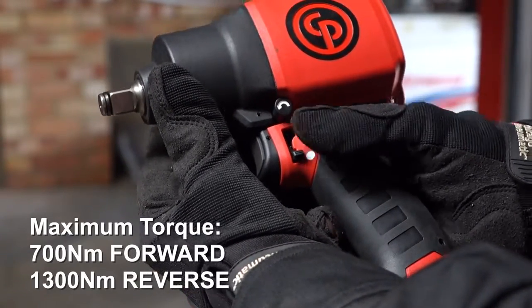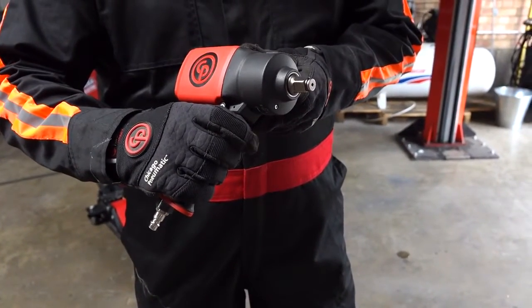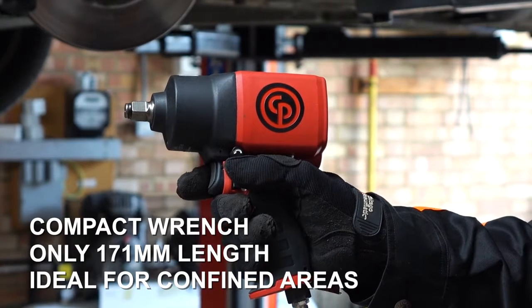It has a twin hammer clutch for really tough jobs. It packs a lot of power into a small, handy tool.